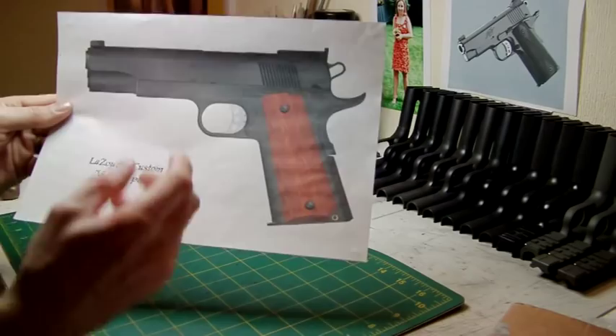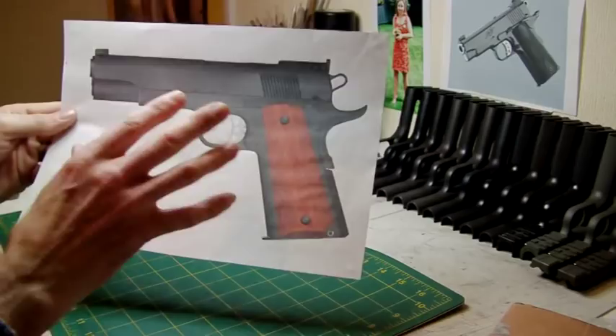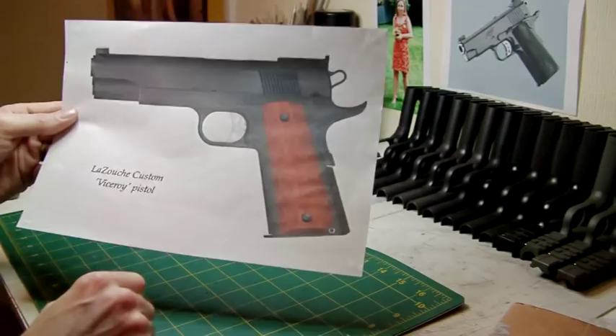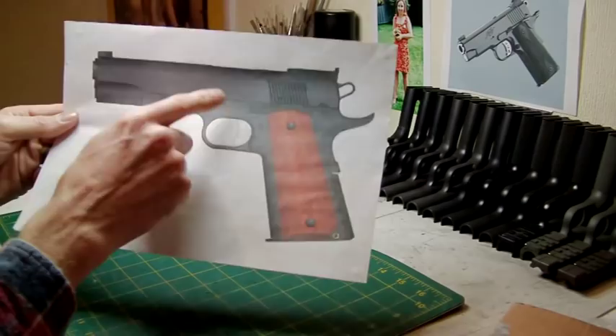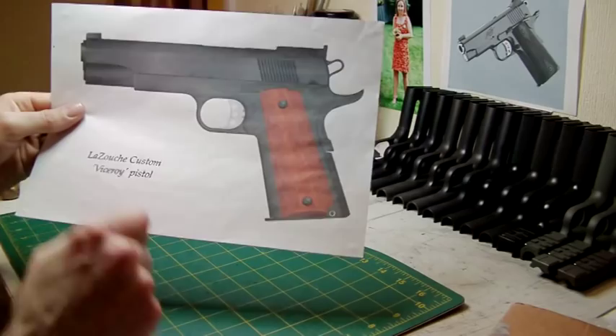The thumb safety will be a custom designed single sided thumb safety because I don't feel you really need an ambi thumb safety unless you are left handed. Everything else is pretty much spec, but the heart of the pistol is your inner barrel and your hop rubber. Both of those will be upgraded — namely a nine ball hop rubber and a 6.03mm Mad Bull inner barrel. I could have used the PDI 6.01 but personally I feel it's a little bit too unforgiving of different types of ammo because they can easily jam on cheaper ammo.